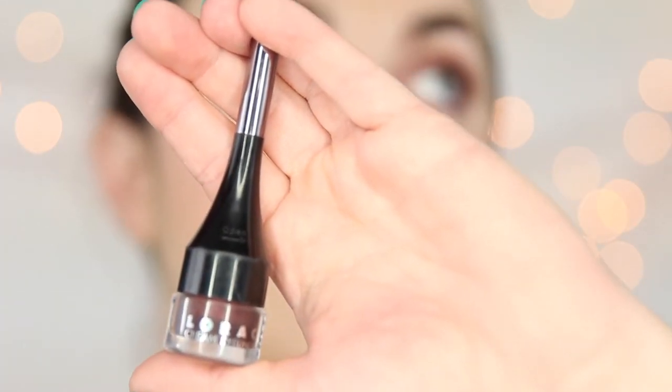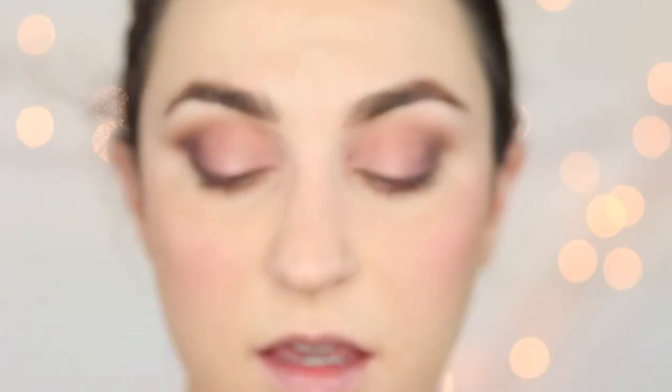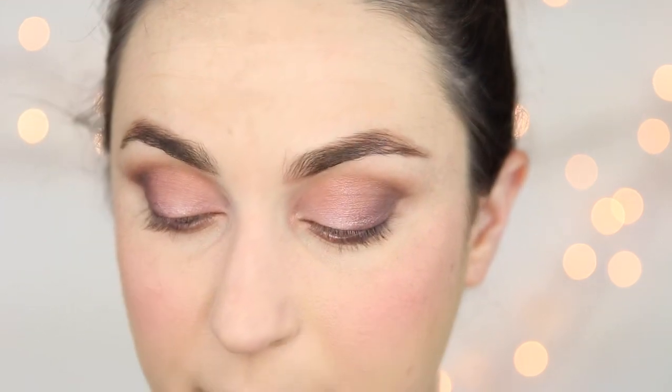For eyeliner we are going to use Lorac's cream eyeliner in the color Black Ruby, which is a blackened ruby color — as cool as the name sounds. It does have a little included brush on top, but I'm going to use an angled brush from Japonesque instead. I love their cream eyeliners — they glide on really smoothly. I like to use my hand as a palette. Grab your cream liner, work your brush into it, smooth it out, and I'm just going to create a softly winged line — not anything crazy, but a bridesmaid wing. Then I'm going to take that primer on a brush again to sharpen this wing.